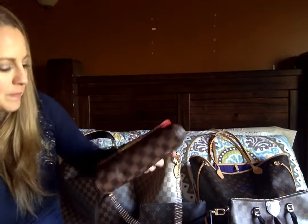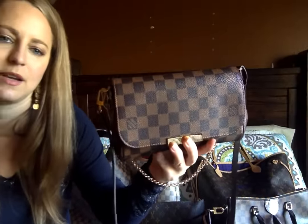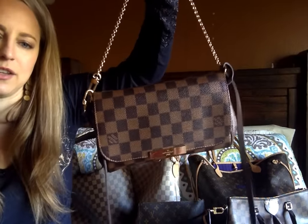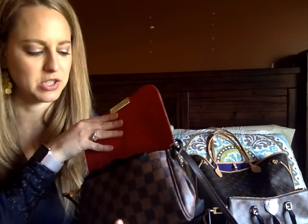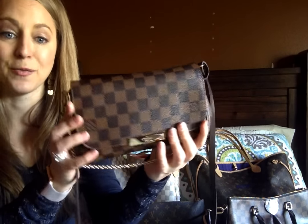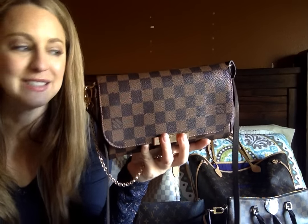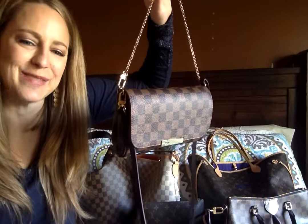This bag my husband bought for me for my birthday this year in Guam. It's the Favorite PM in Damier Ebene. I took this one when we went to the West Indies and used it — I could carry it as a shoulder bag or as a crossbody and it was fantastic. I have it stuffed right now because I feel like it got a little misshapen in my suitcase, and this is kind of just bringing the shape back. I really like this one — it's super cute. I had been looking at the Eva for a while, but I saw this when it came out and I just liked it so much more.